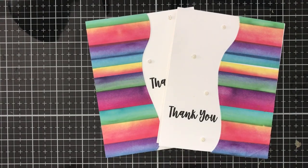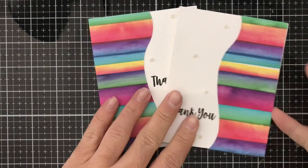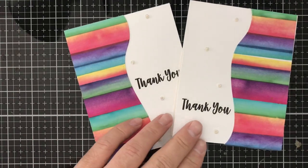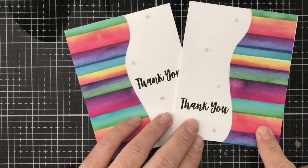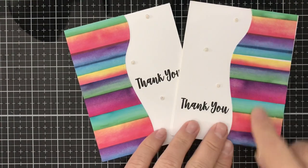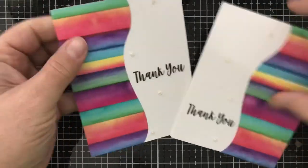Hello everybody, this is Tony from Kate's Crafty Closet, and today I'm going to show you how I made these little thank you cards by using a background that we made in a previous video, which I will link at the end of this video so you can see how I made this background.